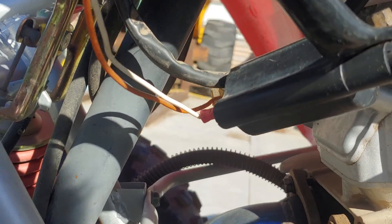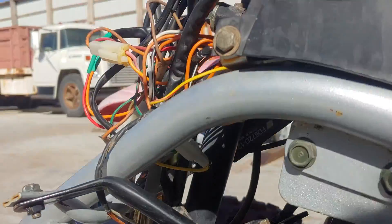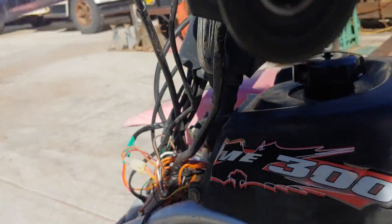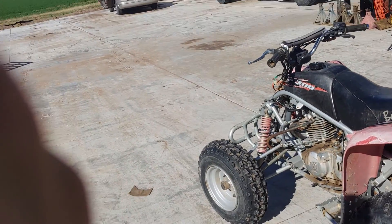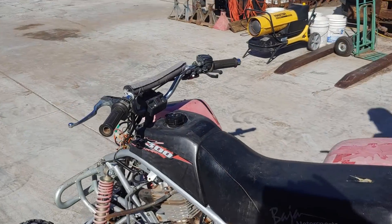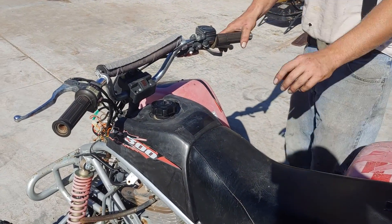Anyway, I got all that tidied up as best I can for right now and I think we got it running pretty good, so we'll start it up and I'll have Nick ride it around here if it'll run. It says zero on the neutral, so let's see.